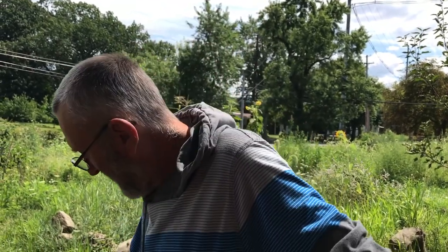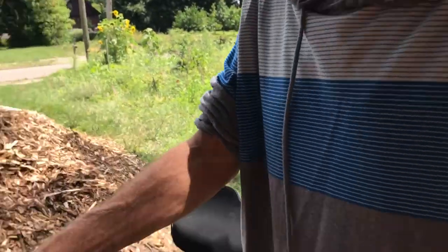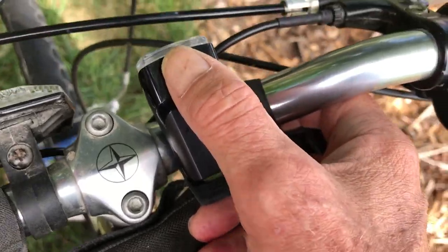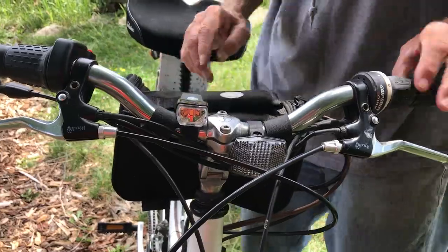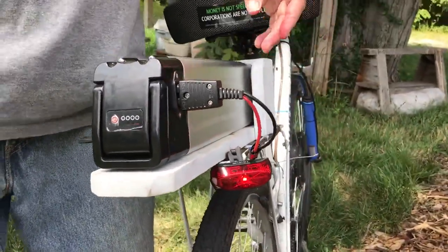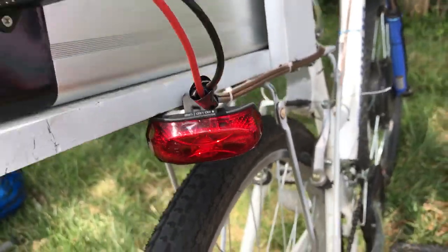Mottis said he'd build one for other people who wanted them — basically a private mechanic. The suggestion is to go online, look at what's available, and decide whether you want one built to your own specifications. For safety, there's a mandatory blinking white light on the front so people coming toward you can see you, and the same kind of light on the back so people coming up behind you are more likely to see you.